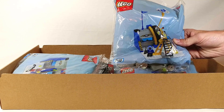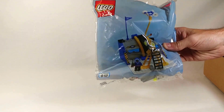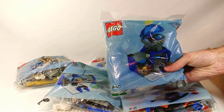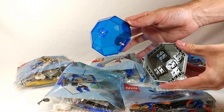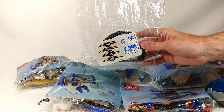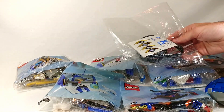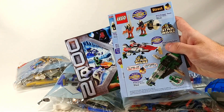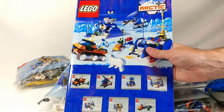I'm just going to go ahead and show off the individual bags and lay everything out here. We've also got the two large balloon canopies coming outside the bags, and then a separate perforated bag with the shreds and stickers. And then two promotional pamphlets that we've seen before from the Arctic line, and lastly the instructions which is a pretty hefty booklet.